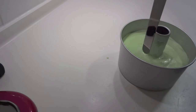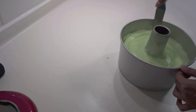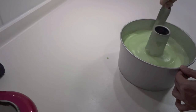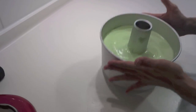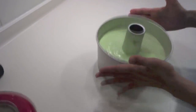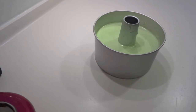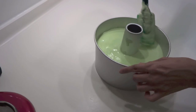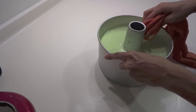Use a flat spatula or knife to cut through the batter to release air pockets, then tap the pan hard on the countertop about 10 times to remove excessive bubbles — this prevents holes inside the cake. Use the tube-style baking pan with the hole in the middle, and do not grease the pan. Bake in a preheated oven at 170°C for the first 15 minutes, then reduce to 150°C for another 25 minutes. Turn off the oven and leave the cake inside for 5 more minutes.